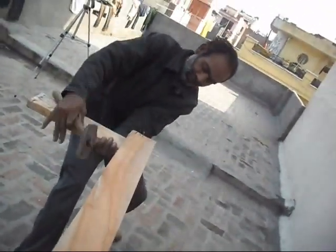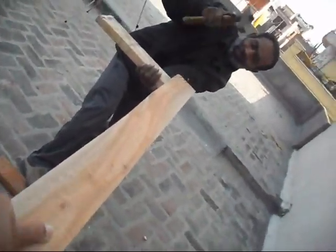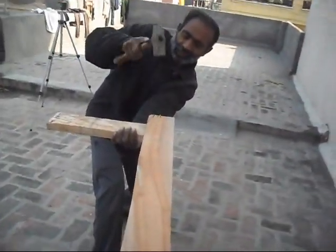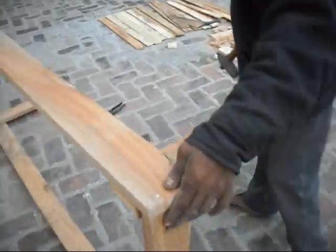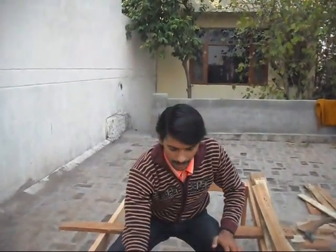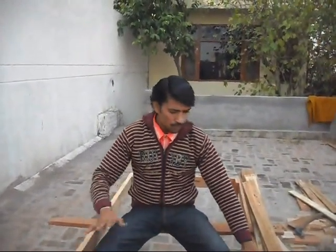Now dear friends, our bunk bed frame is ready, we have made it. There are two supports on this side, and the size is six feet. In my front and back there are two supports, so total supports are four, and four legs. Now we make the plate.